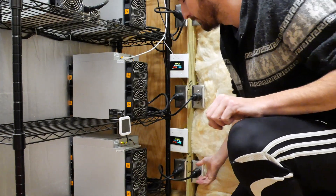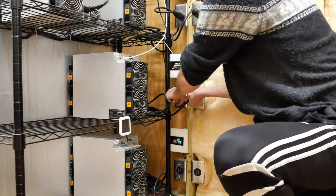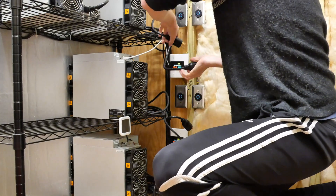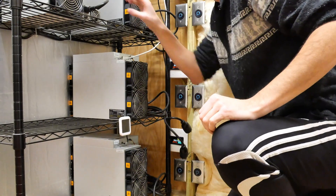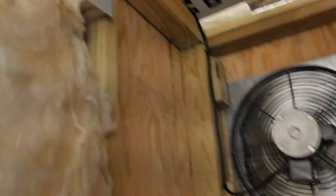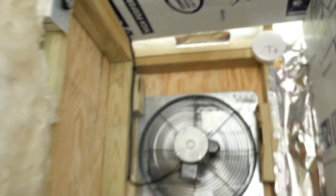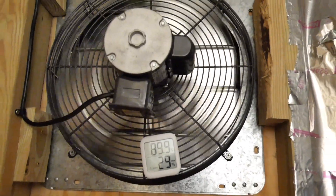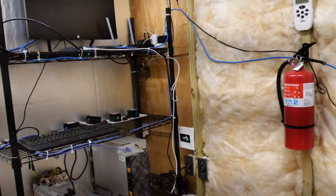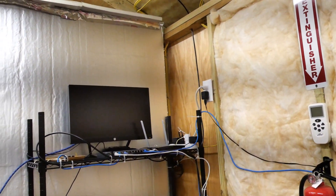Alright guys, first thing I'm going to do is unplug all these miners so it's a little bit quieter in here. Now that I got those turned off, I'm going to turn this bad boy off. It's 90 degrees back here as you can see, but it's going to be dropping quickly because it's like 10 degrees outside right now. I'm going to need to get this done as quickly as possible. We're going to be putting the thermostat somewhere along this wall depending on where I have room. Let's get this cord out and see how long we got.